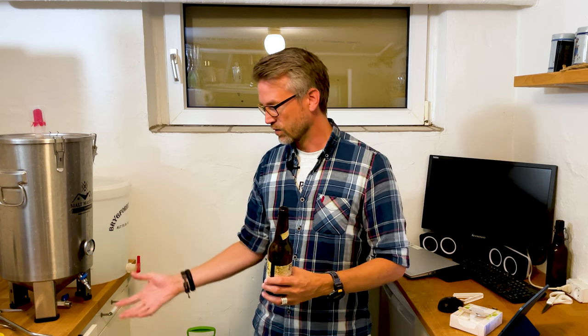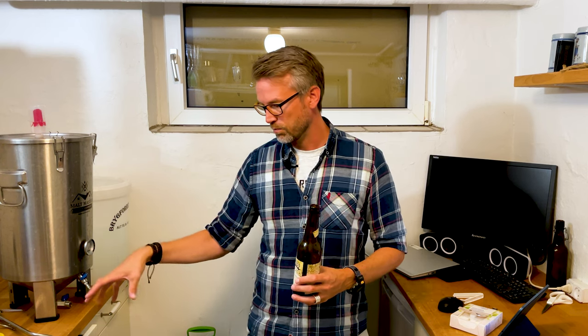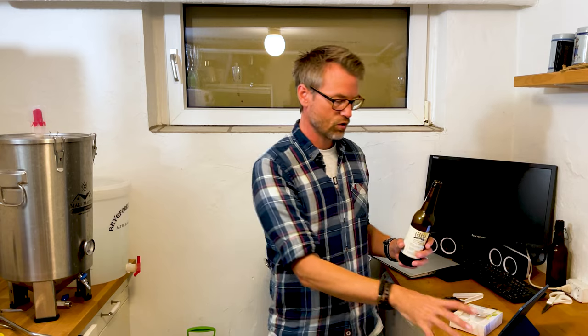If you have a carbonating bucket where you fill it with sugar and put your beer on top, you can create layers, you will oxidize your beer, and you risk infection — that can give uneven carbonation. If you make a sugar solution and add it to your beer, you can still get an uneven amount.